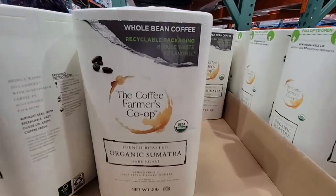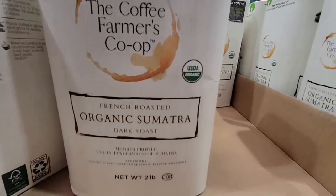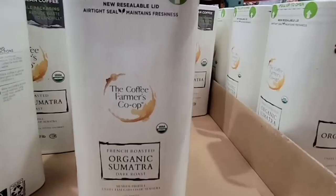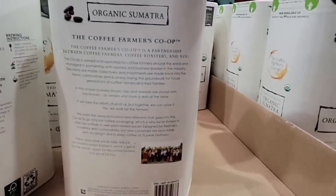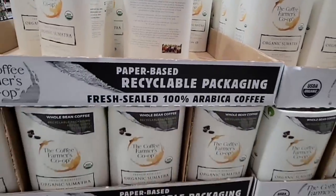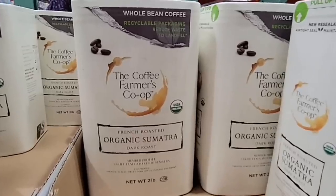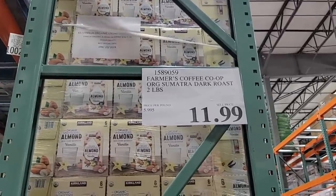This is a really interesting item — whole bean coffee called the Farmer's Co-op. The coffee farmer's co-op is organic, and the packaging is what's really interesting. It's so lightweight and recyclable. If you have tried this coffee, please let us know in the comments below what you think of it. That is only $12 for two pounds — that's actually a pretty good price.